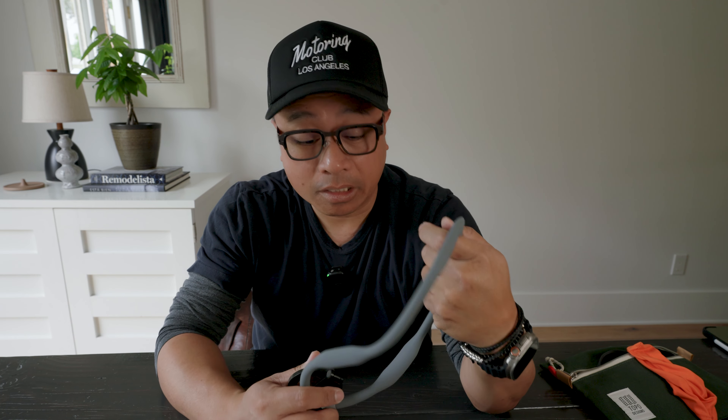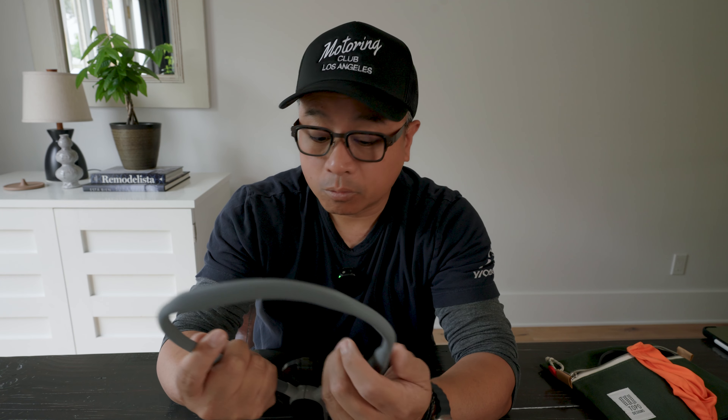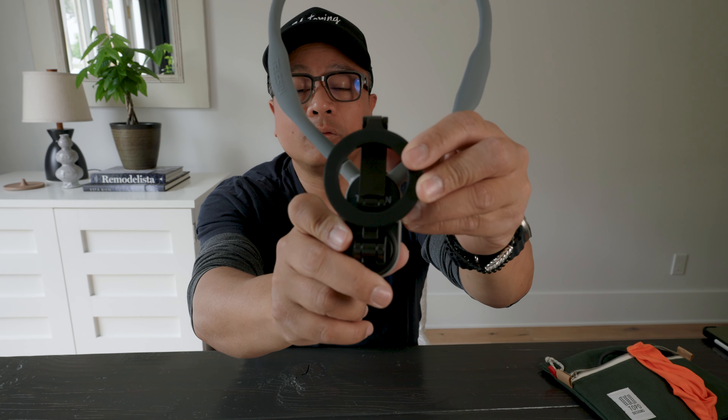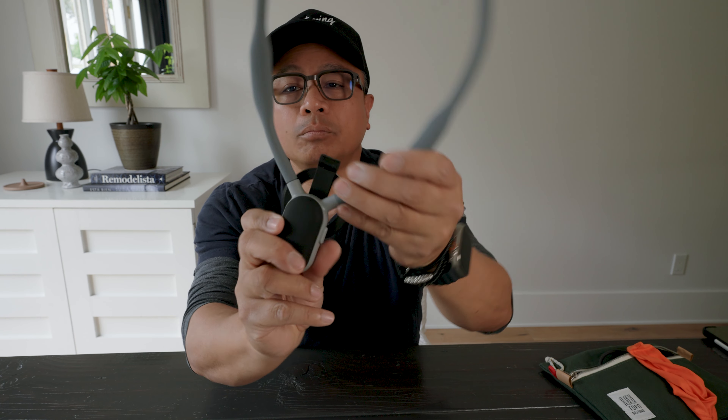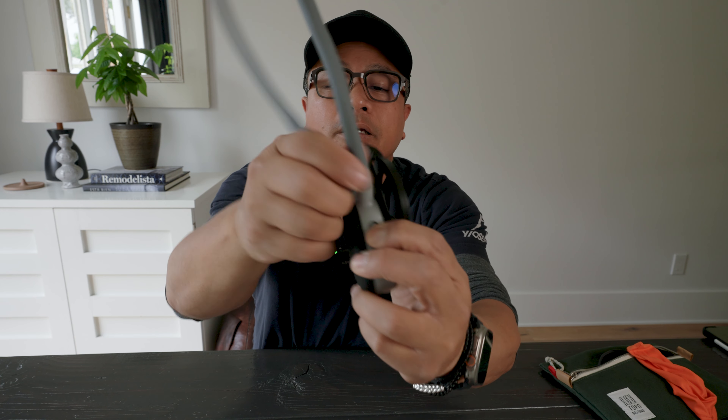Now I'm going to flip this sucker over. So let's say you need to film something and you have tiny hands, or let's say you have no hands and you need to film something. What do I do?